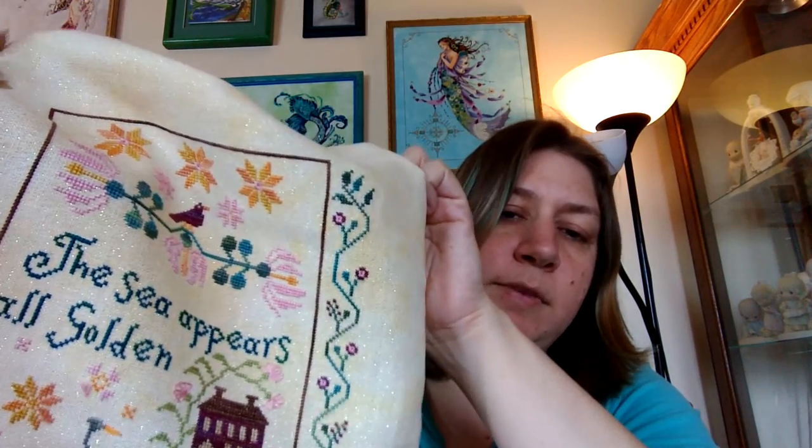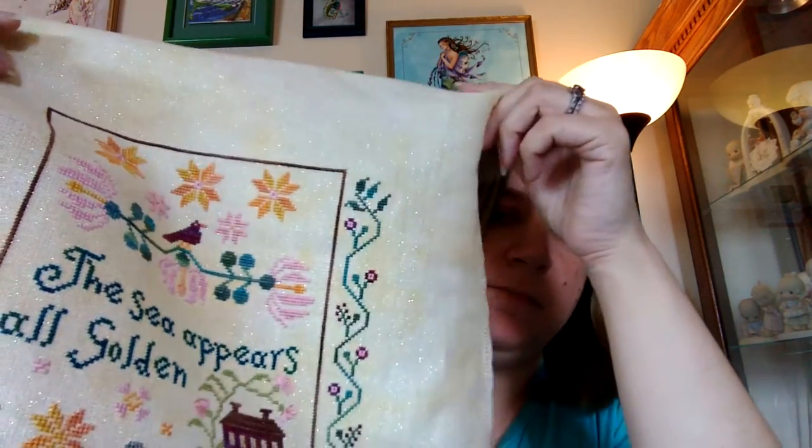These are not the called-for colors. The called-for colors are kind of washed out and dull, and I really prefer to stitch with bright, happy colors, so I changed them all. I have the list of color changes on my blog. As soon as this video finishes uploading, I will reference that at the bottom so you can click on it and find it if you wanted to use the same colors or something similar.